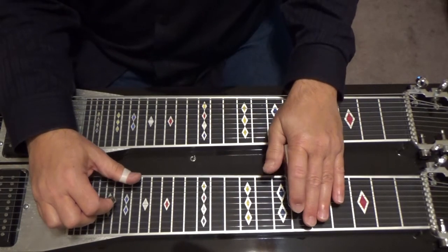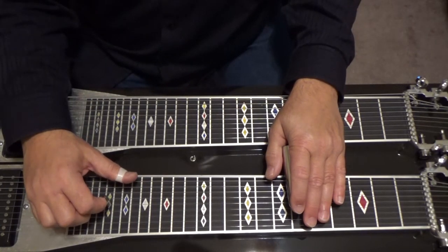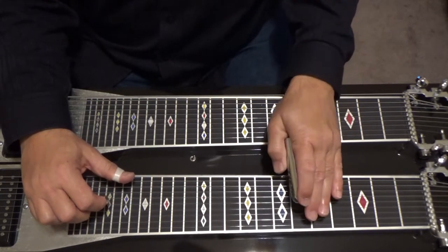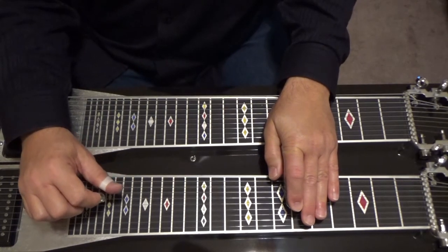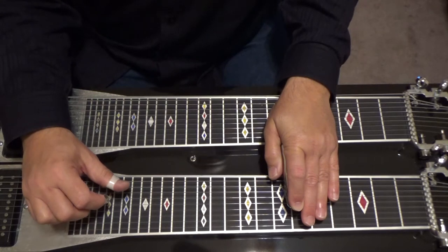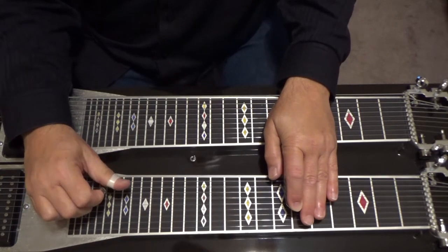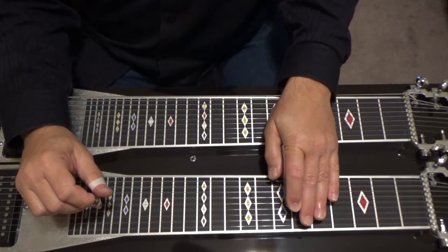Go to your sixth fret. Have your B pedal down. Play five, six, nine. And after you play that, engage your A pedal — like a slur. Play your seventh string and sixth string together while that's ringing. That's an A flat major seventh.